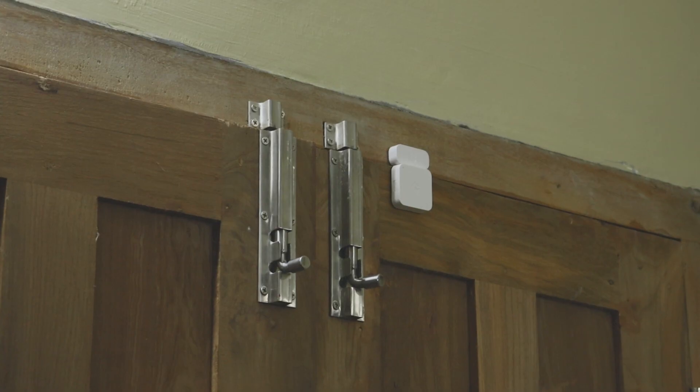This is the door sensor. I have installed the door sensor on the door. Now, how to respond to this door sensor — we can program it. I am now doing the program. I will open the door and I will close the door.